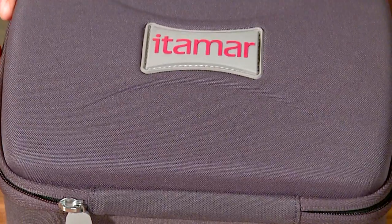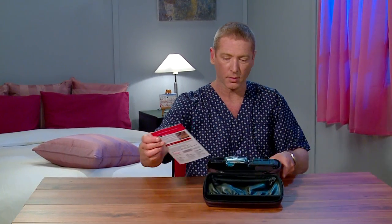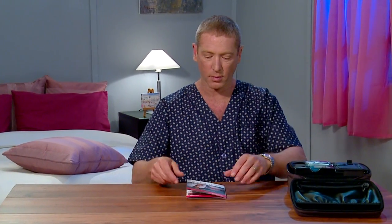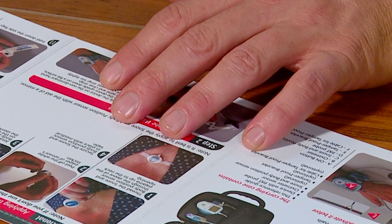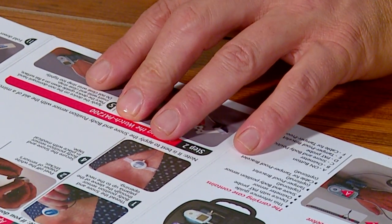Open the WatchPat case. You will find a helpful illustrated guide in the side pocket. Make sure the fingernails of that hand are trimmed and without polish. Remove all jewelry and avoid hand cream.